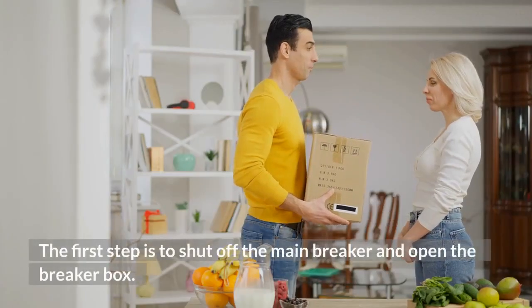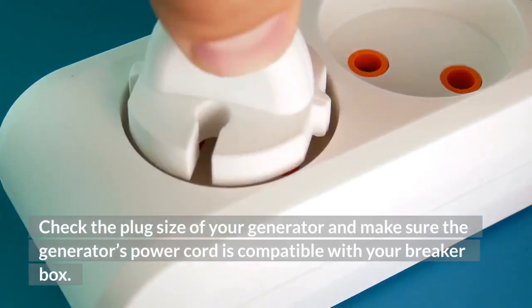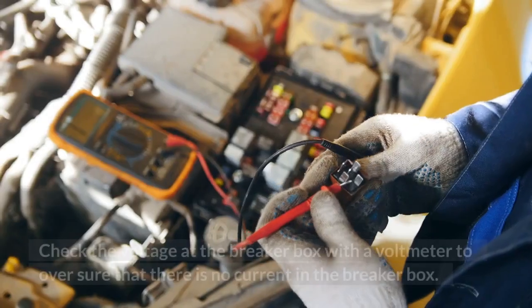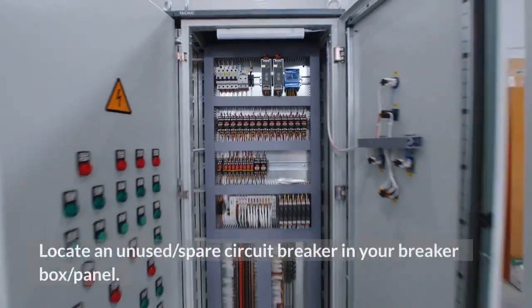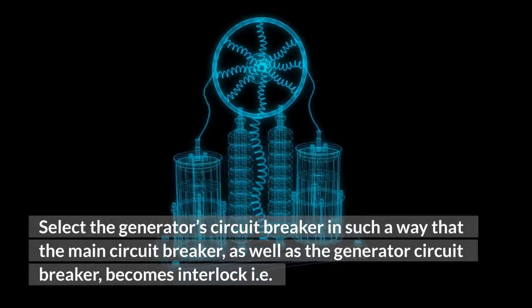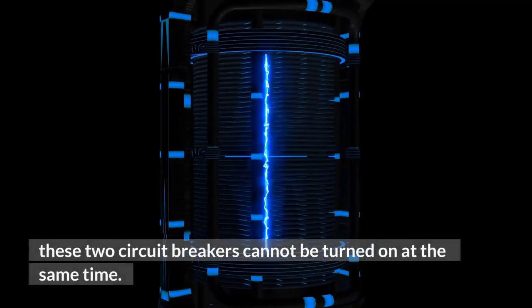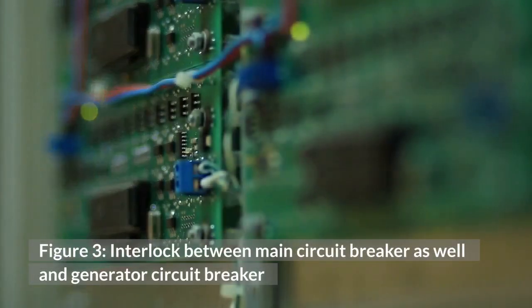The first step is to shut off the main breaker and open the breaker box. Check the plug size of your generator and make sure the generator's power cord is compatible with your breaker box. Shut off power to the circuit breaker, then check the voltage at the breaker box with a voltmeter to ensure that there is no current in the breaker box. Locate an unused or spare circuit breaker in your breaker box panel. Select the generator's circuit breaker such that the main circuit breaker and the generator circuit breaker become interlocked.